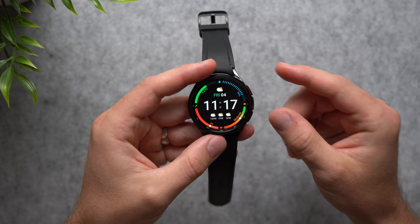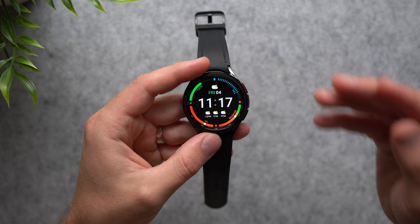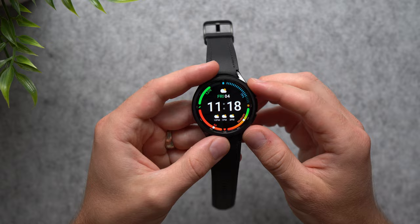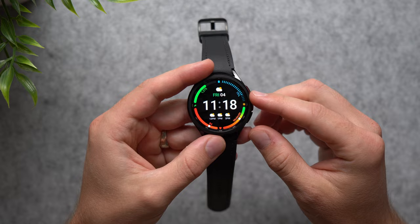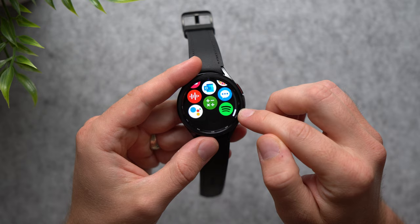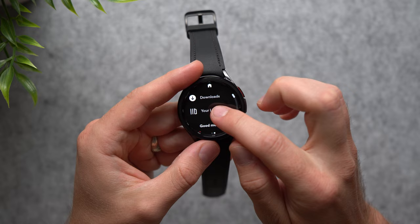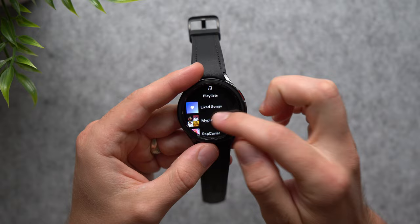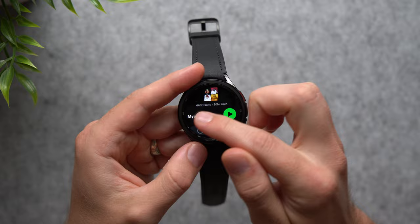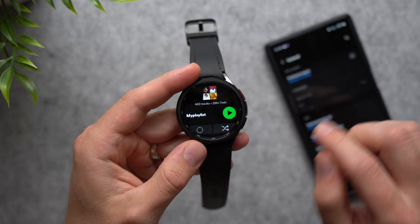The last thing we're going to do is download playlists onto your watch. If you use YouTube Music or Spotify and want to go for a run without carrying your phone, you can listen directly from the watch. This watch has 16 gigabytes of storage — more than ever before. Open Spotify on the watch, go to your Library, find your playlist, tap into it, and tap the Download button. For example, I have 440 tracks — 26 hours of music — downloading directly to the watch, so I no longer need my phone for music.